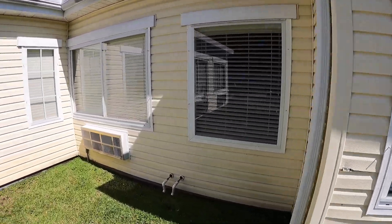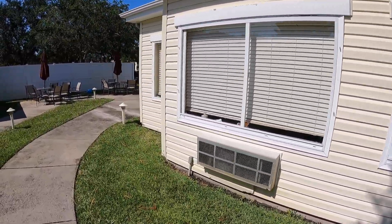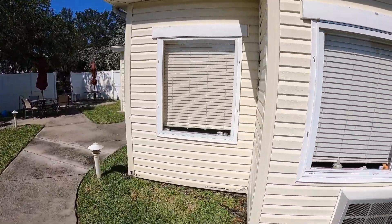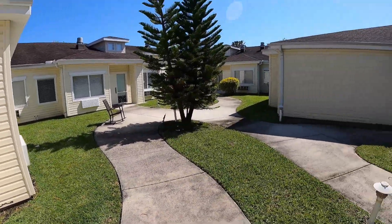We still have some hard water stains that I'm going to get off when I come back another time. But this is just a little piece of it — looks good, they're shining, that's for sure. Place is looking great.